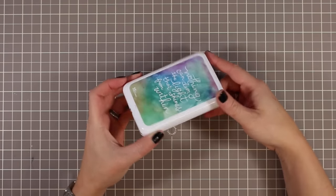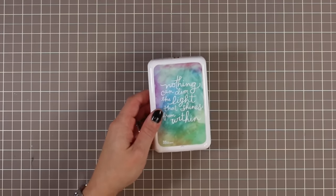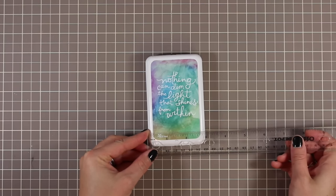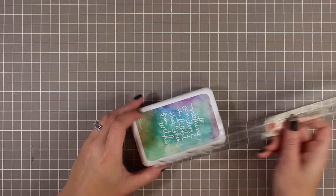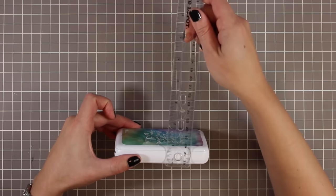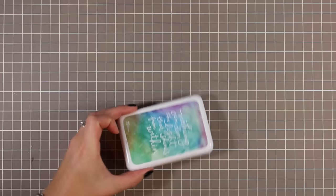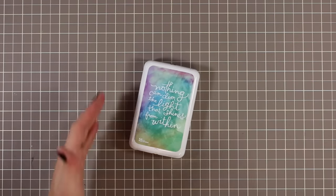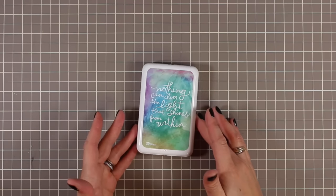So this is what the printer looks like — it's pretty small. Let's go ahead and measure it: it's just under three inches wide by four and a half inches long by about three quarters of an inch tall. So it's very very small and light and portable, which is kind of the whole purpose of it since it's an instant photo printer.